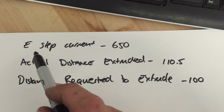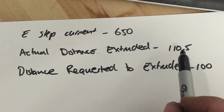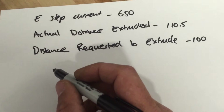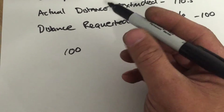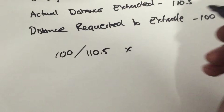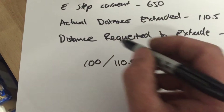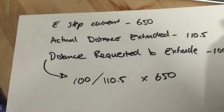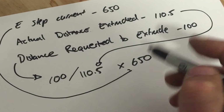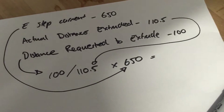The current E-step setting in the menu on the CreateBot is 650. The actual distance that we extruded was 110.5mm give or take, and the distance we asked was 100. So what we've got to do is go: 100 divided by what we actually got — which was 110.5mm — times by the current steps, which is 650. The distance requested was 100, actual distance was 110.5, and the current setting on the machine is 650. This will give us the value that we want to set on the printer.